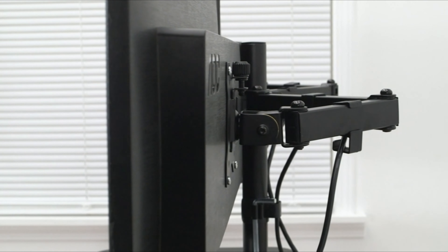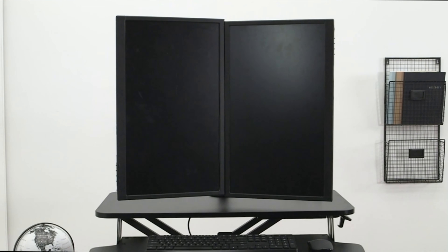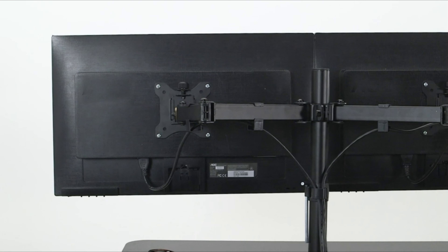Very minimal assembly. Simply attach the keyboard tray to the riser and monitor arms to the stand, mount the stand to the riser, and install your screens with the removable VESA plates.